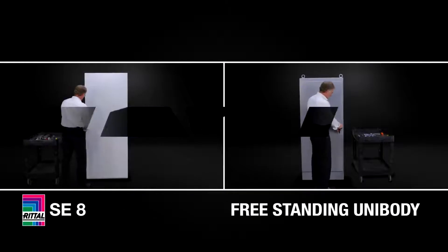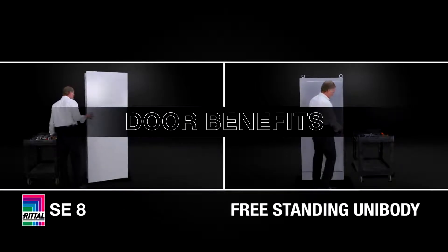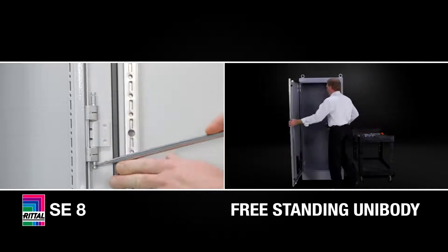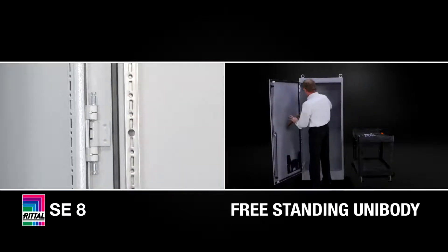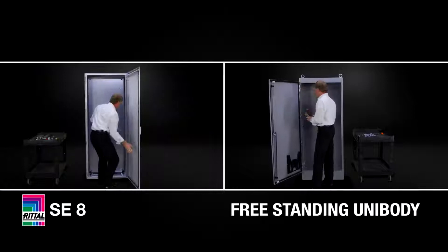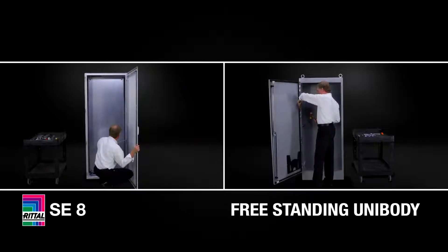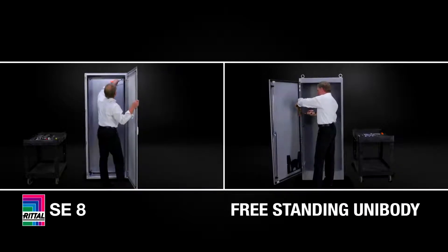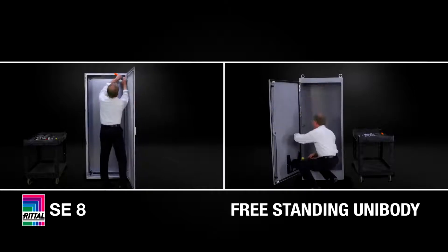Let's start with the door benefits of the SE8 door system. The SE8 has four hinges and four latching points. It's easily removable, easily reversible, and it also has a mounting frame on the door to mount accessories. Very simple to remove this door — I use a flat blade screwdriver and simply lift out the two hinge pins, which are capped up to the hinge body.